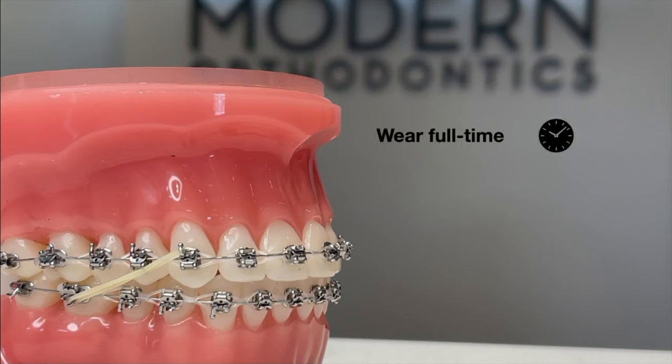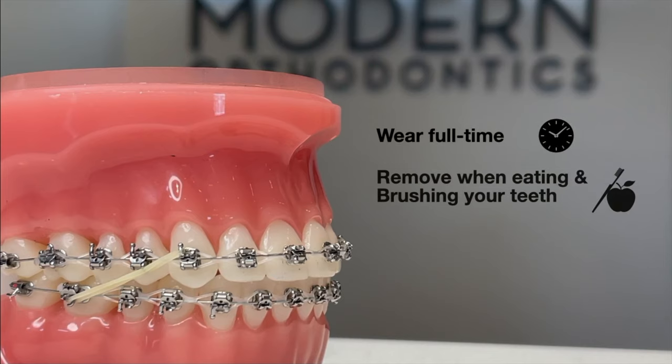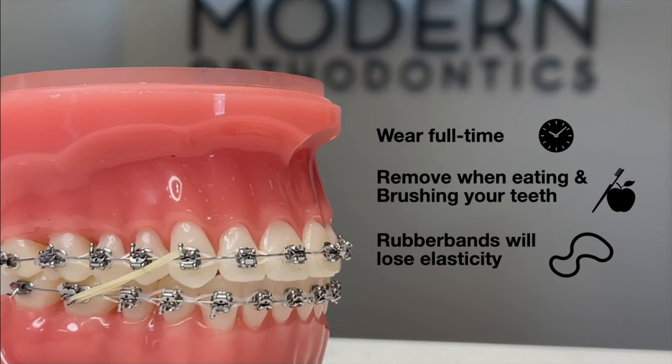The rubber bands are generally kept in your mouth full time and only to be removed when eating or when brushing your teeth. However, the rubber bands over time lose their elasticity and force level, which is why we recommend changing them every 4 to 5 hours or after every meal to ensure the elastics stay effective.